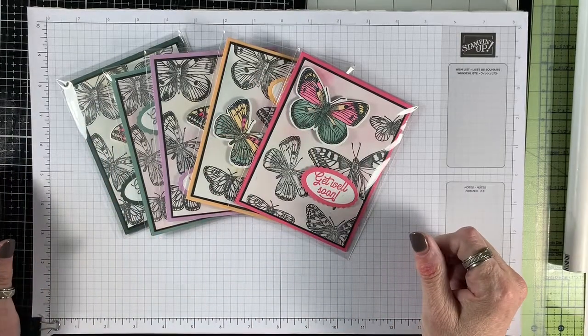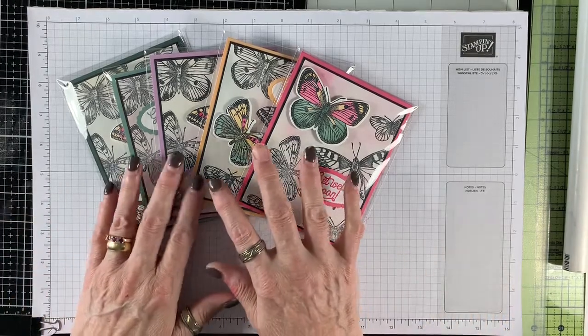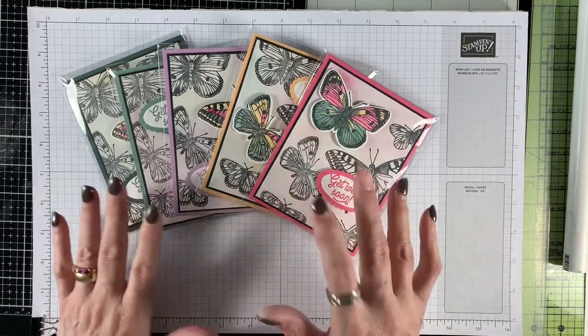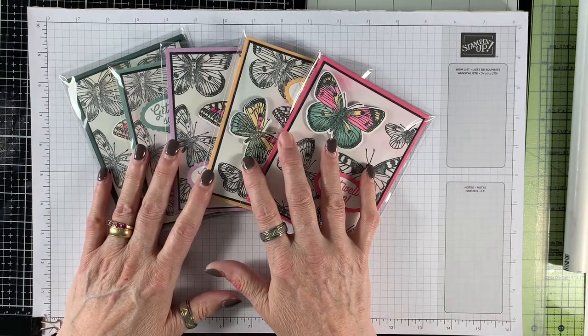Hi everybody, my name is Jan Dufour and I'm an independent Stampin' Up! demonstrator. Today I'm going to be showing you a few things. First of all, our new in-colors for 2021 to 2023, which is coming up in our new annual catalog that begins on May 4th.